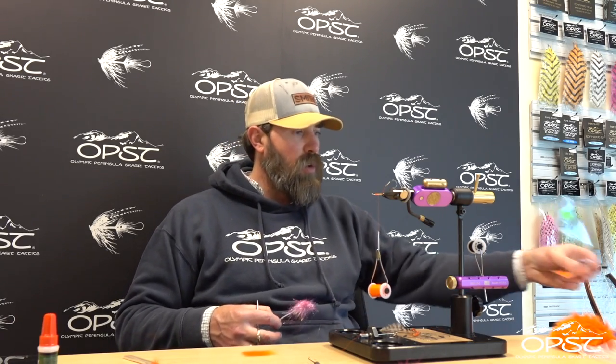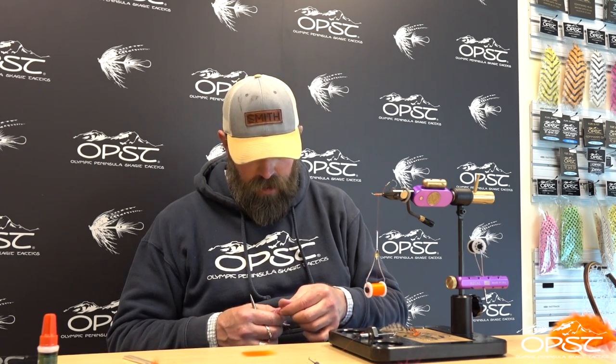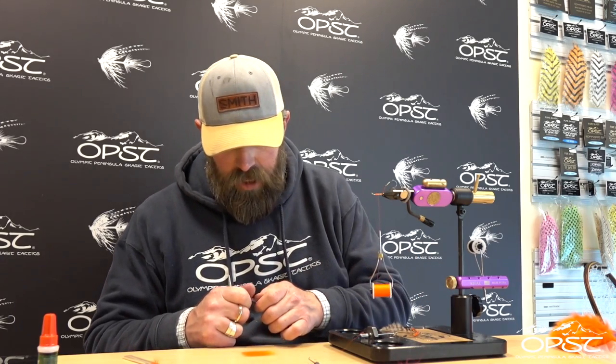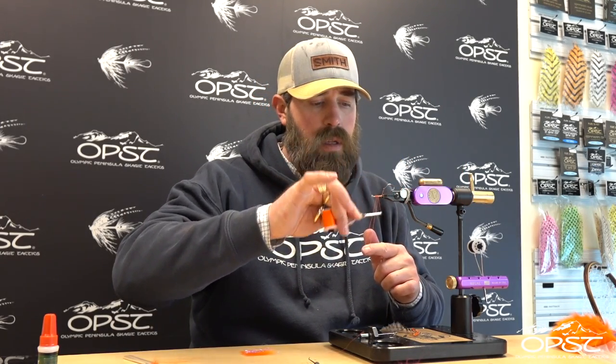We're going to use a little bit of angel hair — this is from Salar Synthetics. There's a whole bunch of angel hairs out there; this one is in pink. The color combination we're doing today is kind of a freight train color combination. Any color flash will work — be creative and do whatever you really like and have confidence in. So we've got a little bit of angel hair mixed in with that Arctic Fox, and I'm going to do a double loop and close it off.